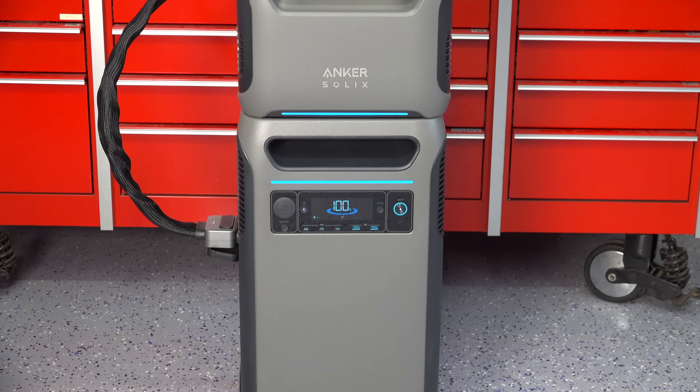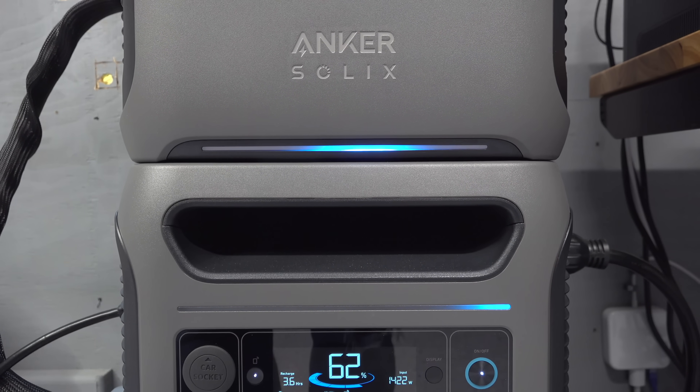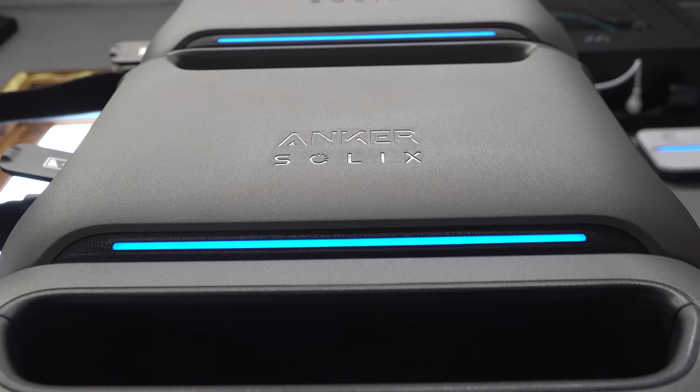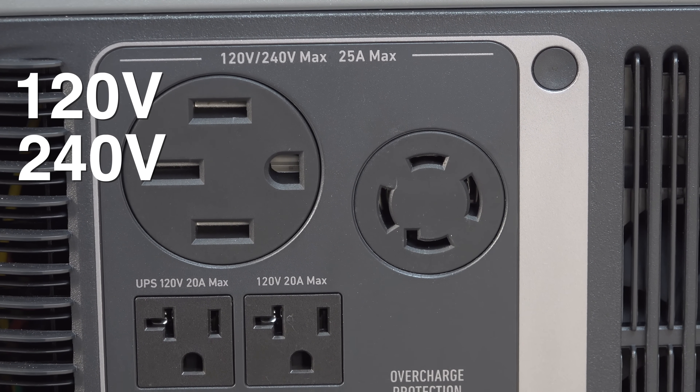I've reviewed many power stations on my channel and the most popular comment I always get is that they are too expensive. So fortunately the one I'm going to show you today, called the Anker Solix F3800 power station, is now currently the least expensive power station you can buy that has both 120 volt and 240 volt power built in.